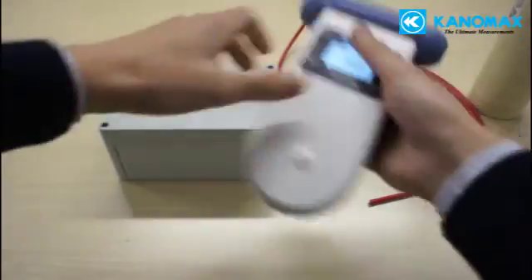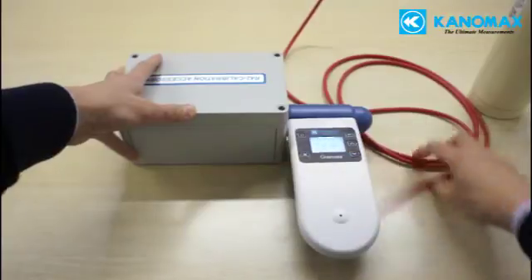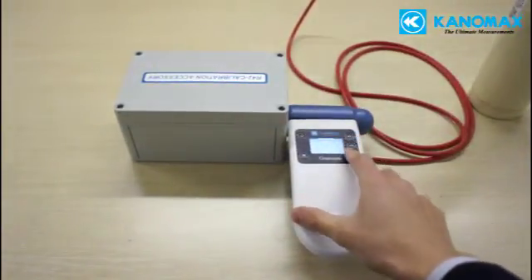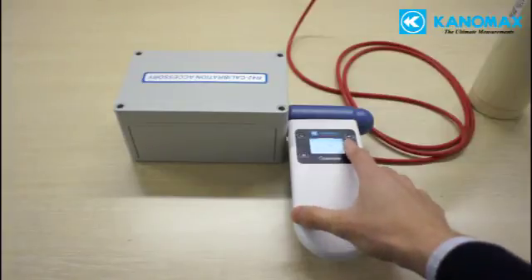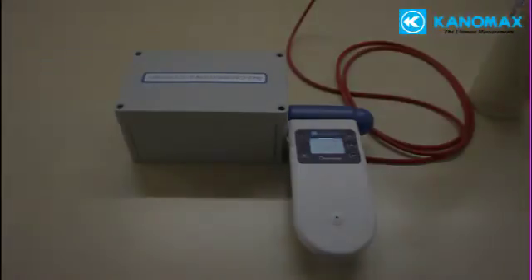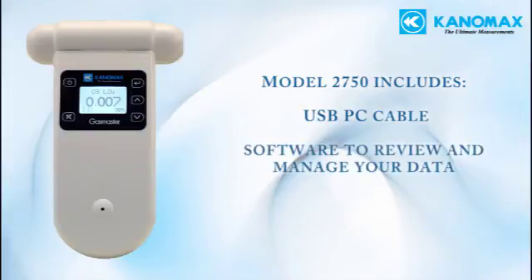Model 2750 can be calibrated in the field using the optional calibration kit. This process is simple, but it does require a canister of the correct gas in a specific concentration for the sensor. Model 2750 also comes with a USB cable to connect to your PC, as well as software to review and manage your data.